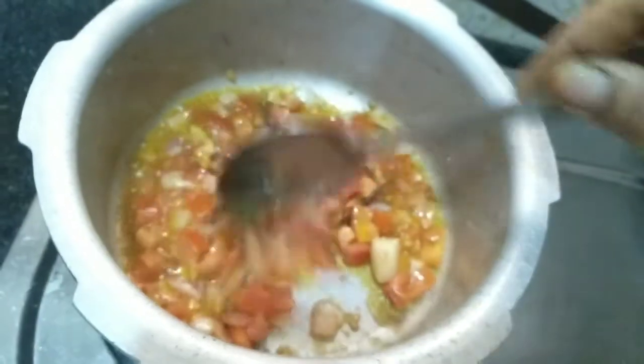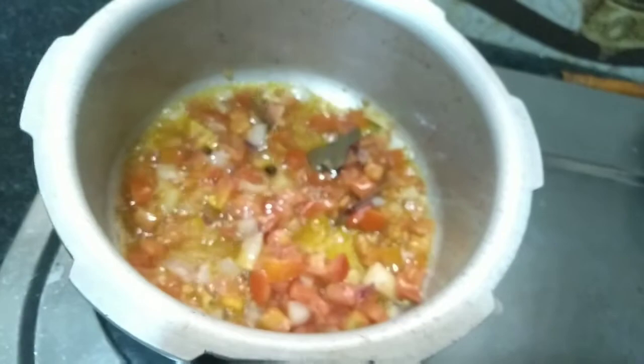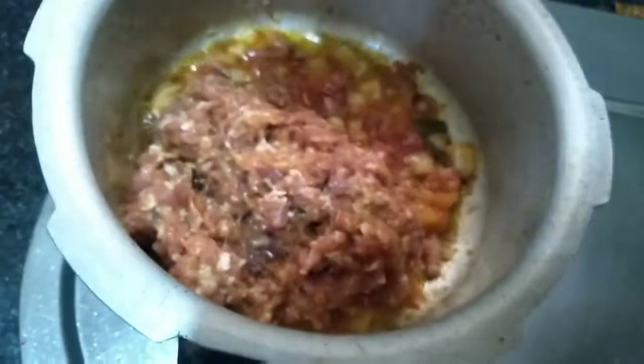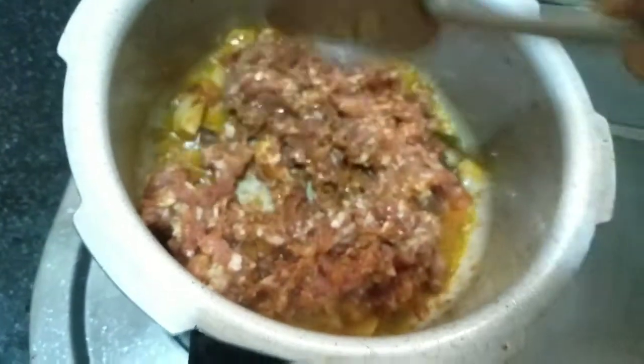Then, put the tomato in a small bowl and mix it well. Then mix it up. Now let's cook the tomato in the middle. You can cook it in a small bowl, then cook it a little bit.